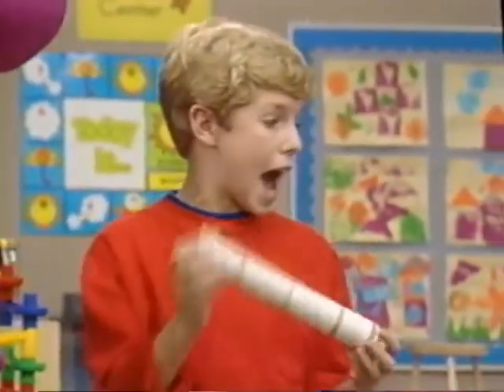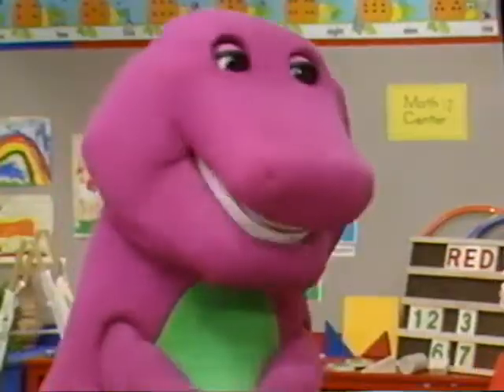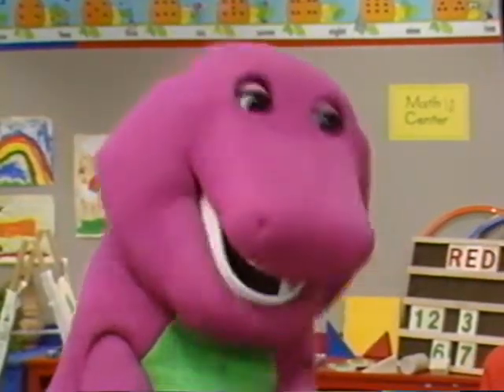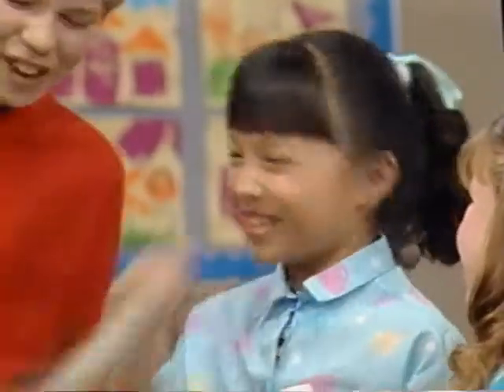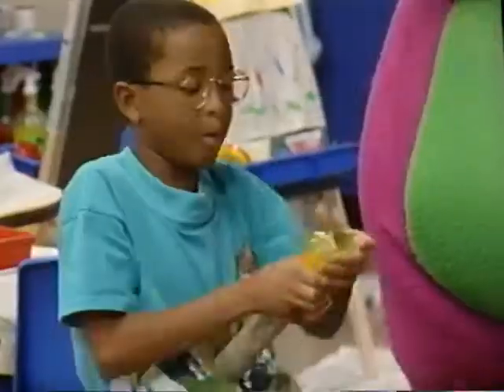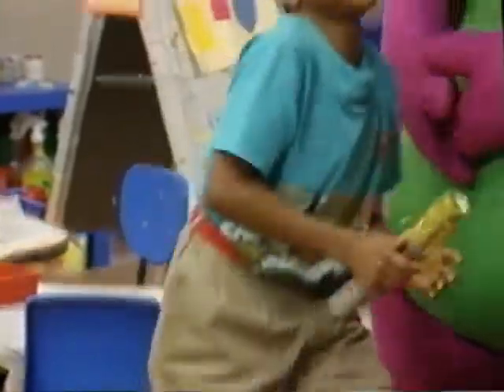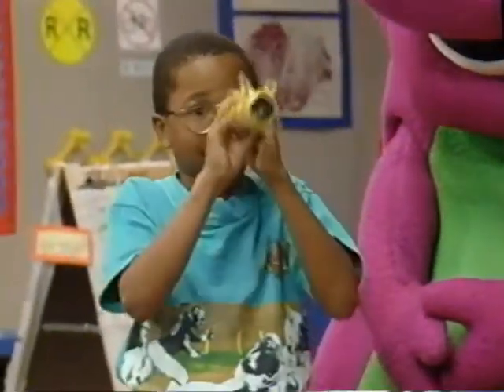We can make some telescopes out of these cardboard tubes. They're called dirters. Dirters? What do you call that, a dirter? Look! If you put some color plastic wrap on one end, then use a rubber band to hold it on, you get a make-believe telescope that shows everything in one color.